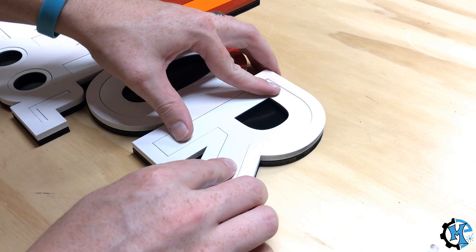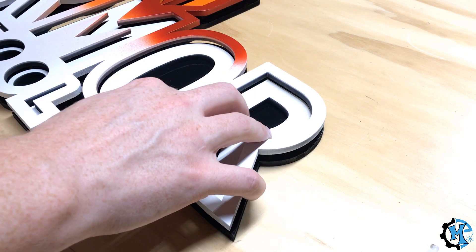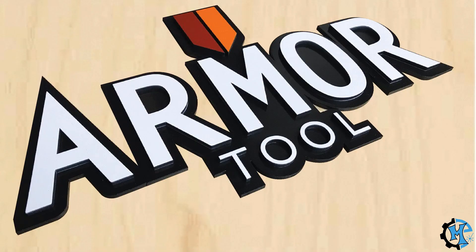In this one, it's pretty easy to do that because the colors are specific to their shapes, but in some signs it may not be that straightforward. Here is the finished sign. This one took about 10 to 15 minutes to assemble and went pretty smoothly overall.